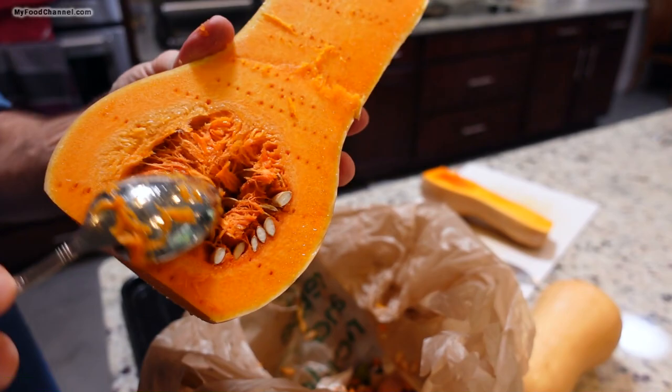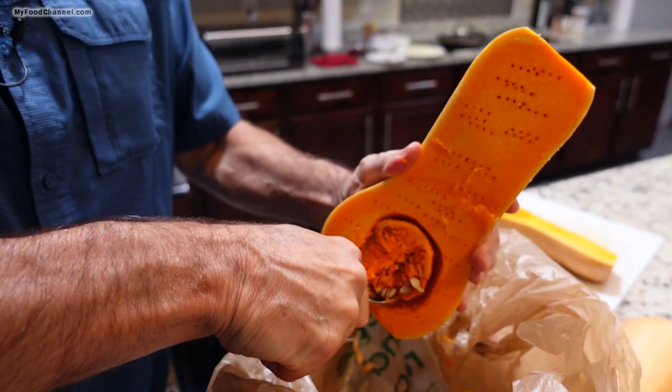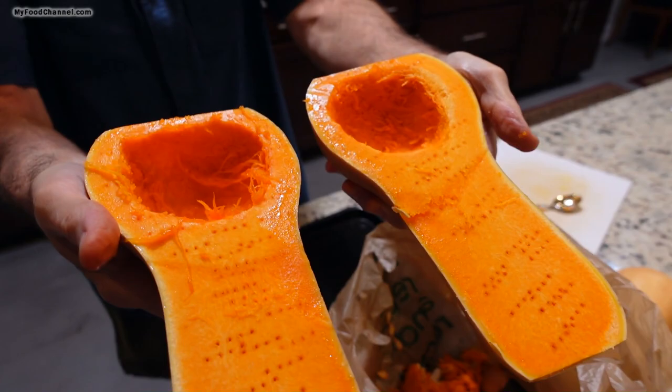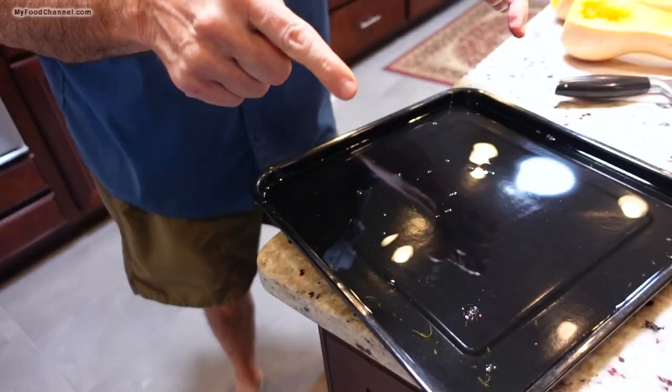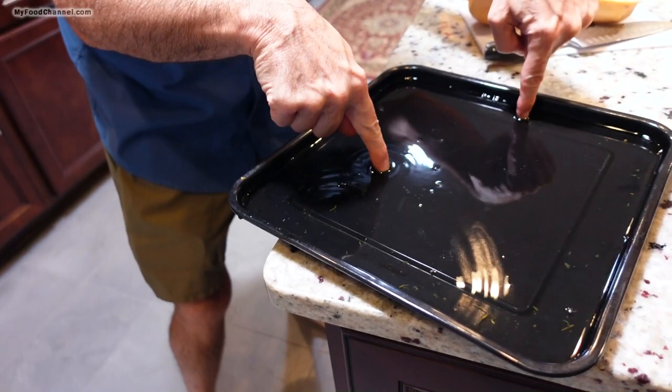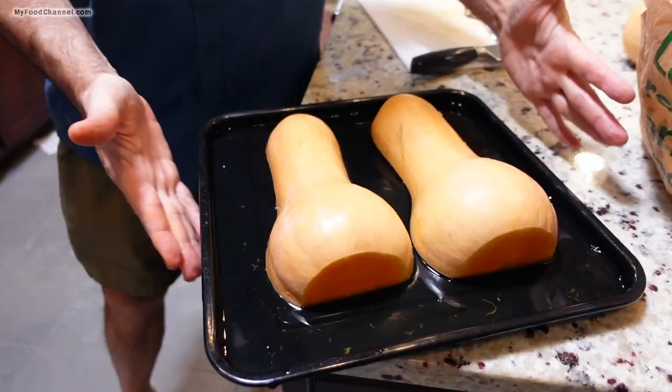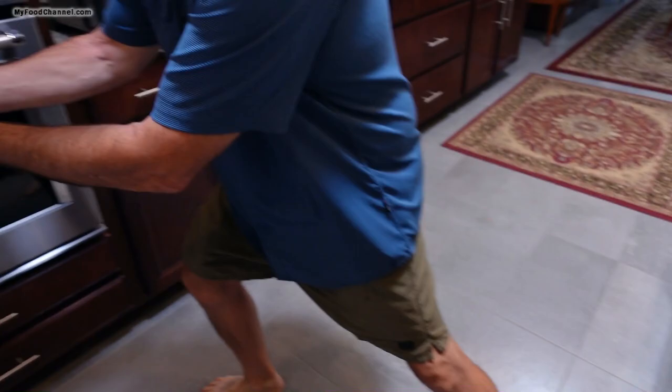Your squash is going to have its little guts right here, and we're just going to take a spoon, kind of go around and scrape them out. We're going to de-gut our squash, get out all the seeds and the little stringy strings and just scrape them out. So we've got our squash all ready. I just got a shallow pan with a wee little bit of water, just enough to cover the bottom of my pan, and I'm going to lay my squash face down in the pan.